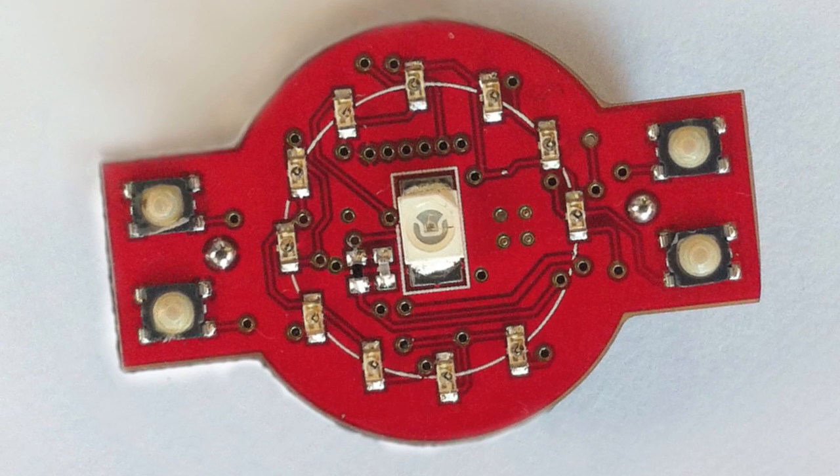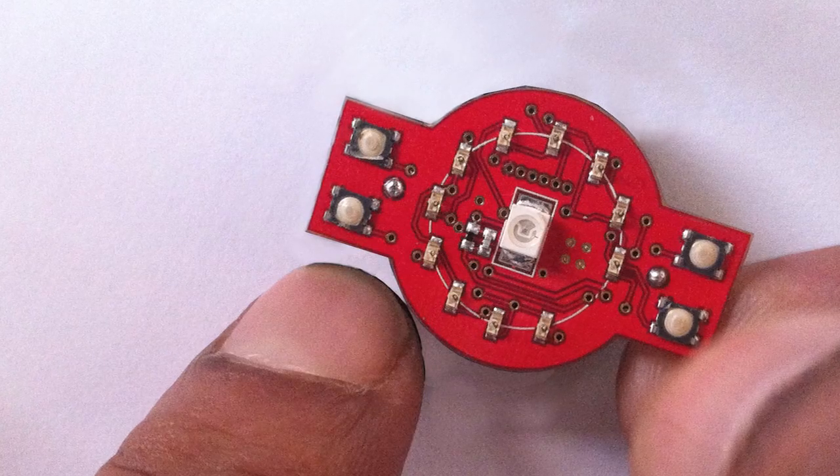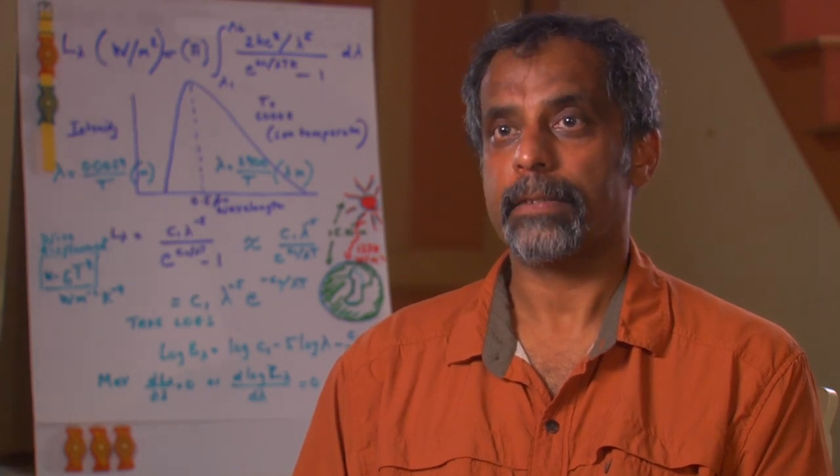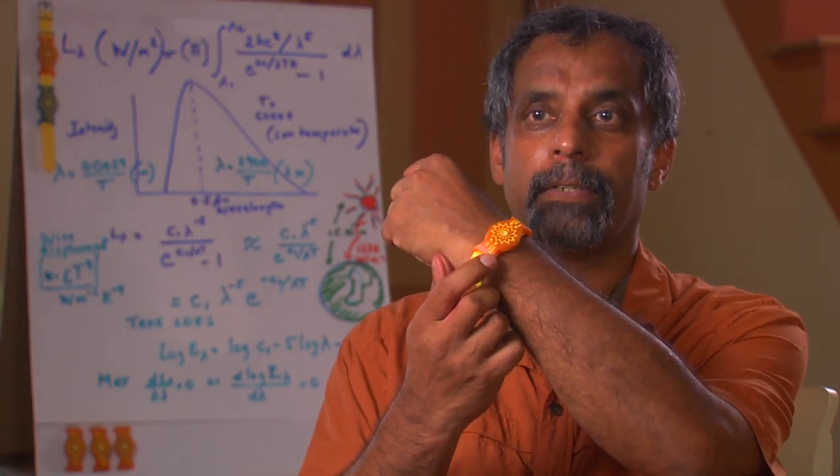NASA-inspired technology makes the SunFriend light, comfortable and easy to use. For space applications, any hardware put into space has to be small mass, take very small power and take very small volume. We were able to develop a sensor which was small, with low volume, low mass, and low power, and eventually put it into the UVA Plus B SunFriend.